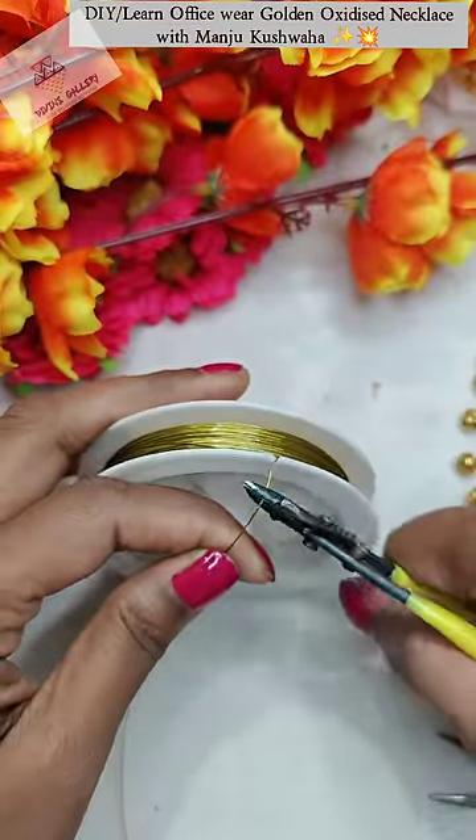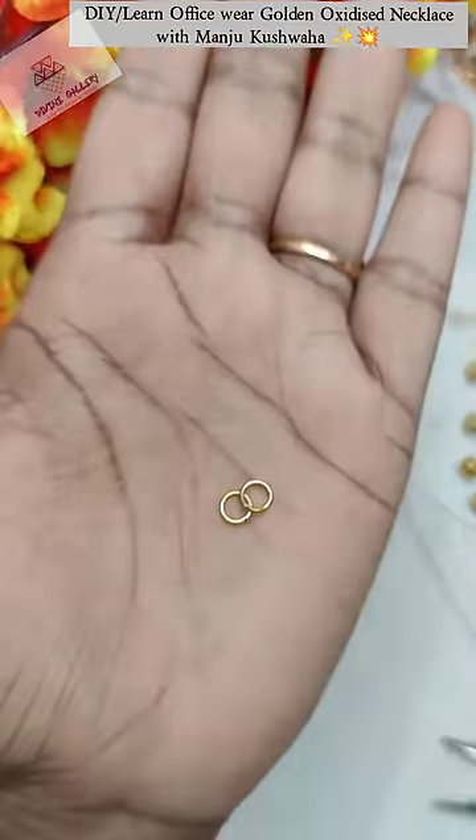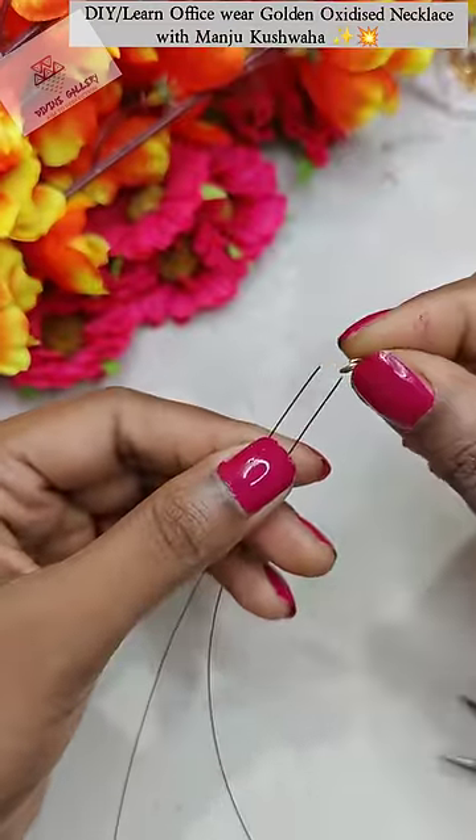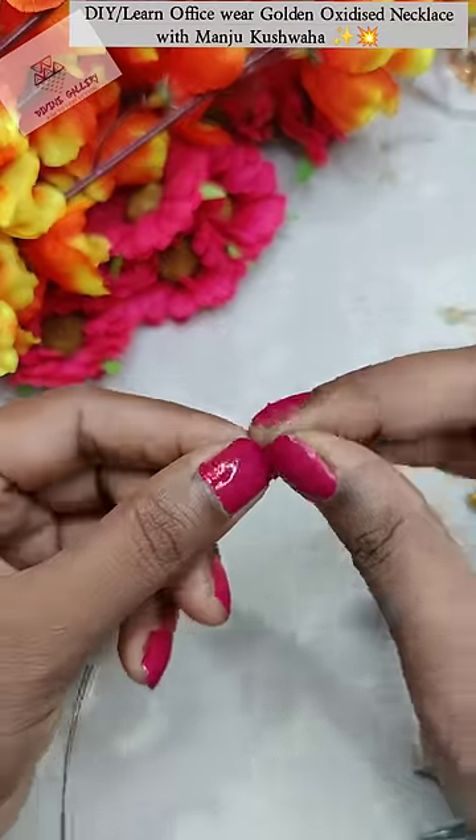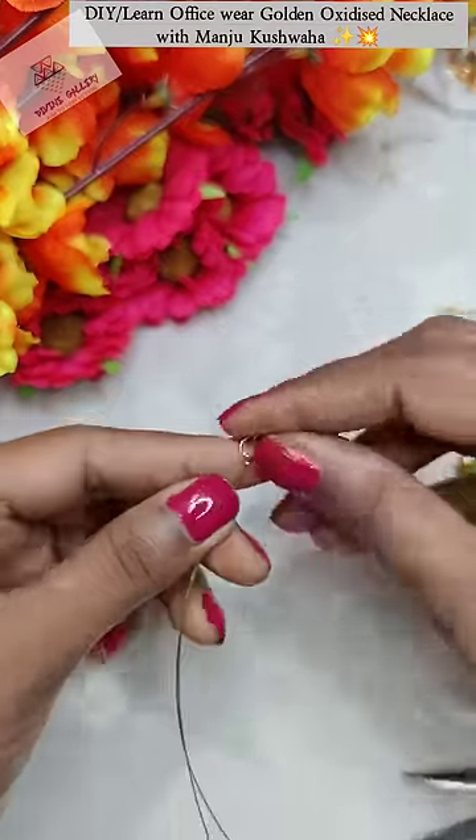We have cut the gear wire and this is a small jump ring. We have to take 2 sides of gear wire and lock it so that we can make it in 2 layers.